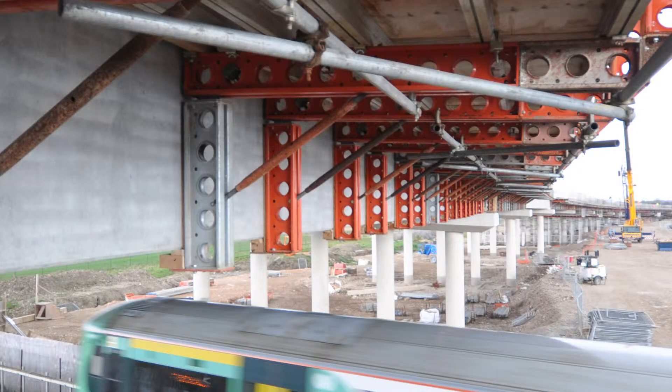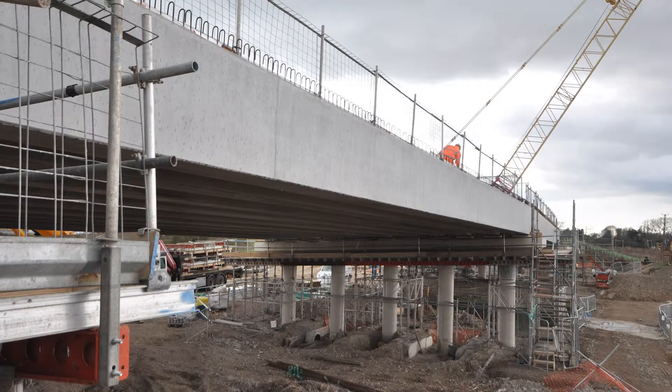The challenges we've got are the cantilever on the bridge and the actual length of the bridge. Logistically it's going over a live railway, which is always a problem, and for health and safety on this project, because we're going over a live railway, we've had to do a lot of night work for possession work so we can build it safely.